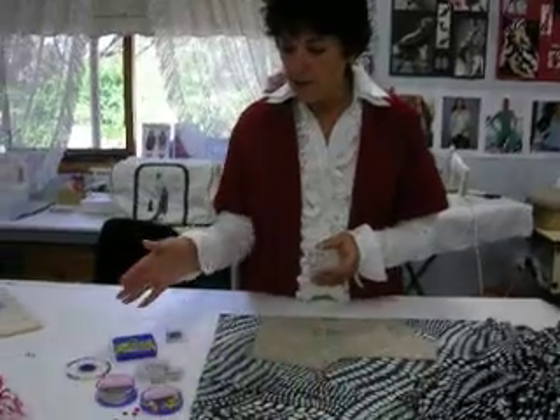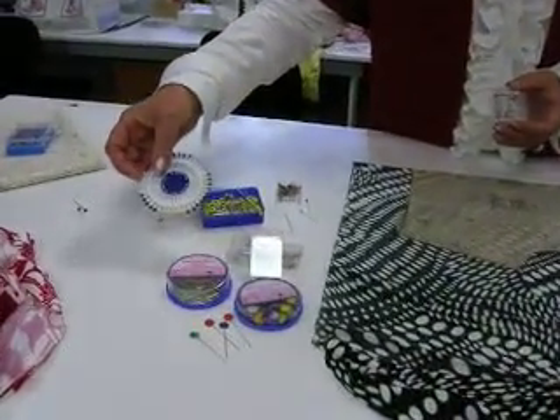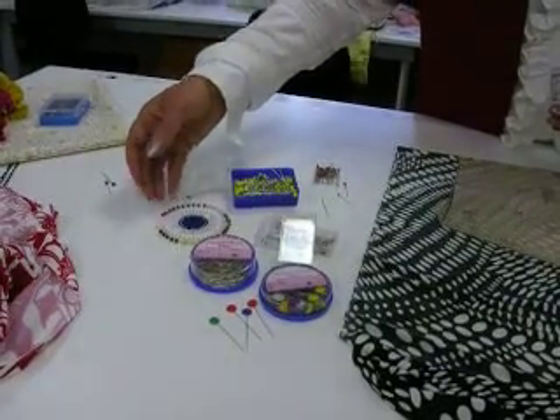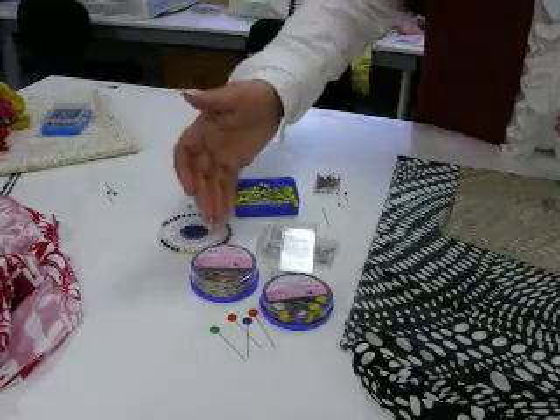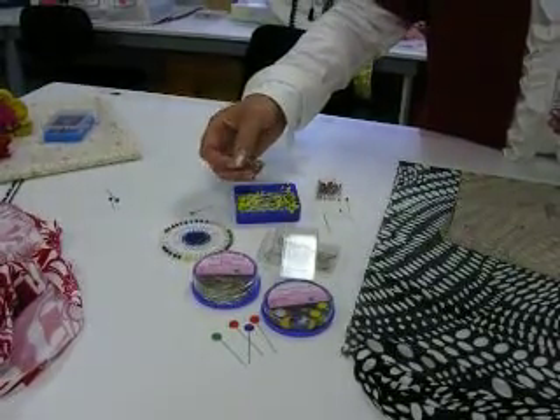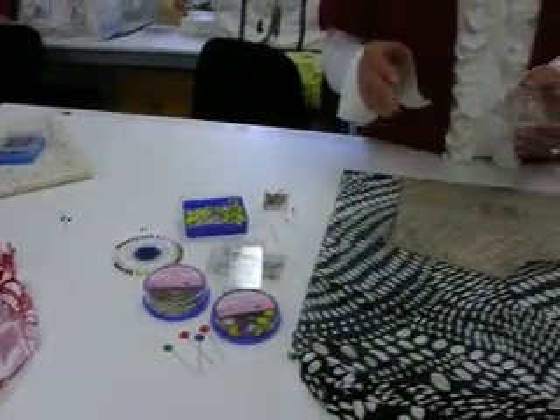I've got a selection of pins on the table here and the most commonly used are the berry pins. The berry pins are designed for woven fabrics, as are the flower pins — they're steel pins. Quilters pins are very long and very sharp but inappropriate for stretch fabric.